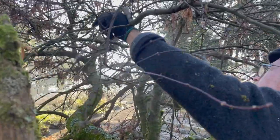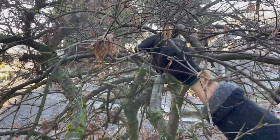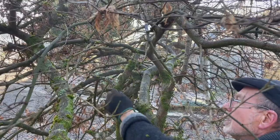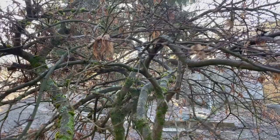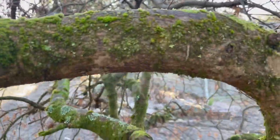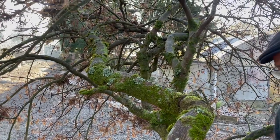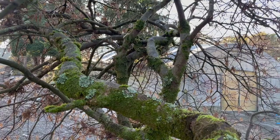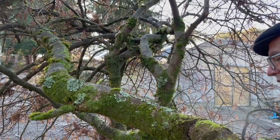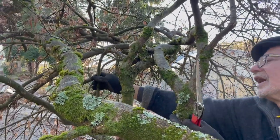People don't always realise how long it takes to grow a decent-sized Japanese maple. These things particularly, because they're grafted — first you've got to grow the understock, then you graft a little twig onto it and grow it. So you're probably looking at 10 years. There are a lot of these branches heading down in — see, there's another one here heading down in.